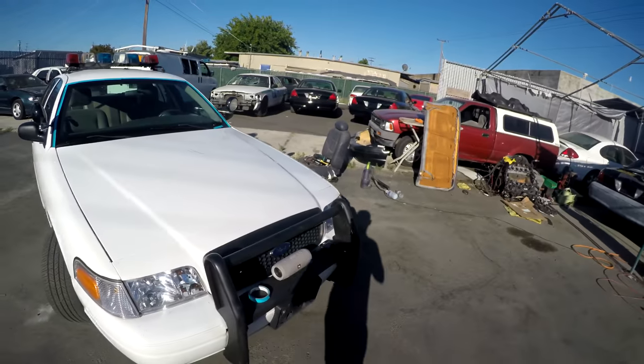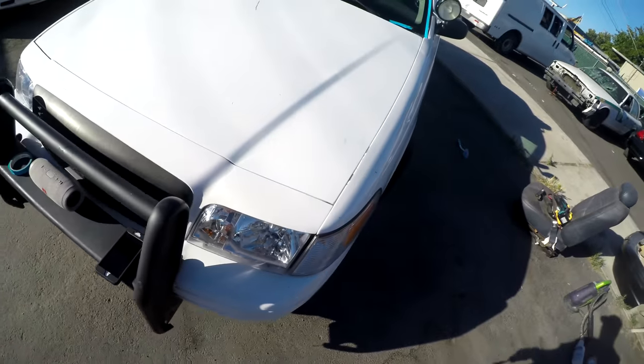The windshield's swapped. I'm gonna remove the push bar, the bracket, and the spotlights. I repaired the hole in the roof that I drilled — still gonna go over it and sand it.